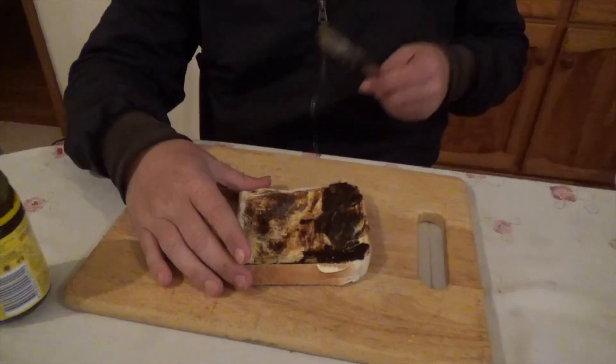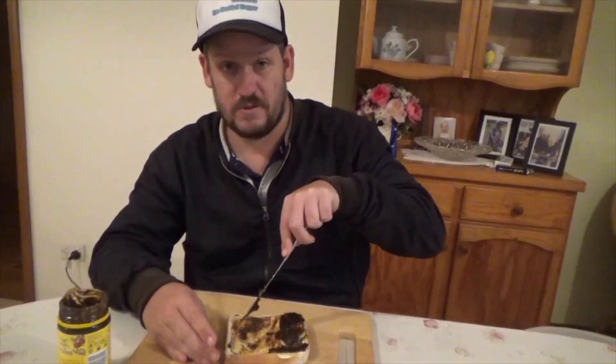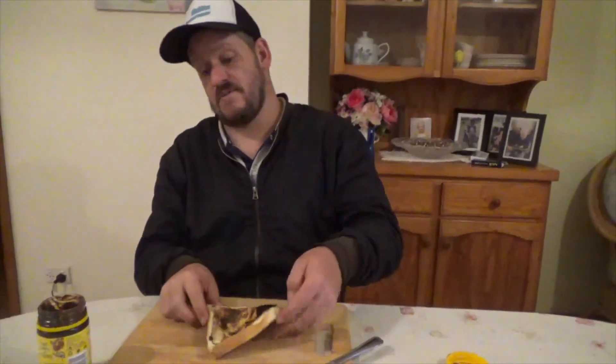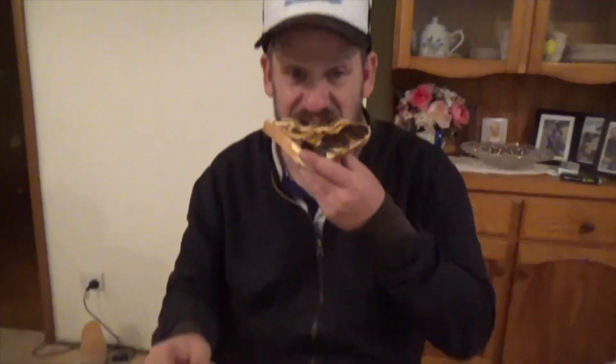That's how I've seen everyone else do it, but that is how you're supposed to do it. Now, give it a taste — see that I've done it properly. Perfect.